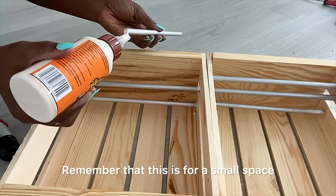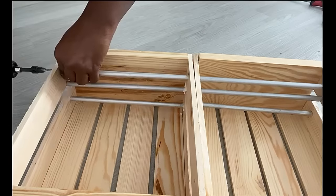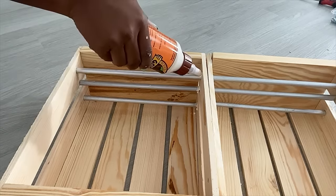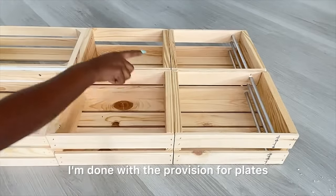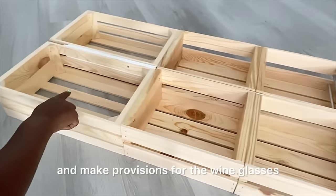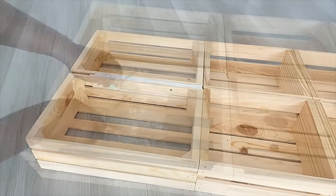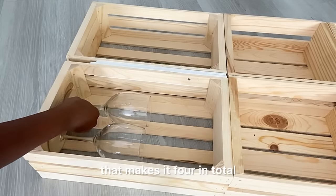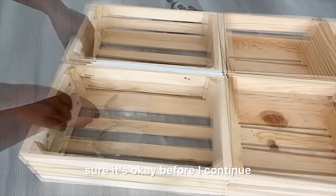Remember that this is for a small space and it's going to carry just very few items. I'm done with the provision for plates. Now I'm going to go up and make provisions for the wine glasses. Each crate will be able to hold two wine glasses, so that makes it four in total. I'm just gauging it to make sure it's okay before I continue.